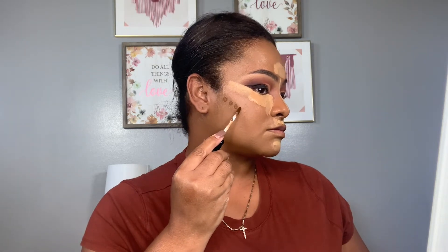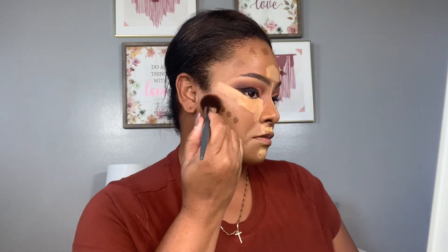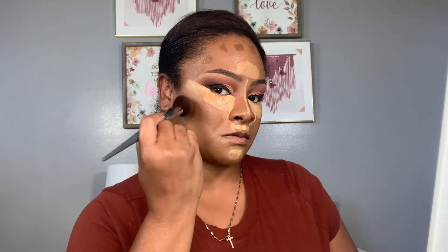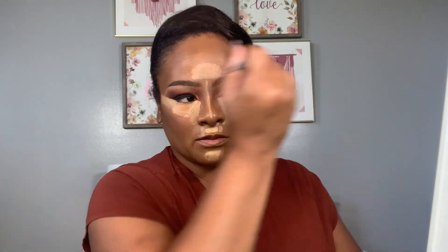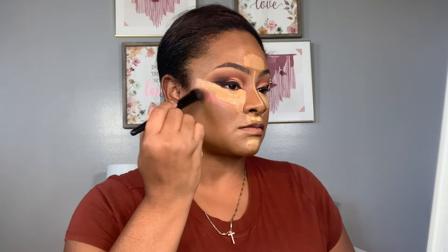Now I'm adding that Warm Sand in between those highlighted shades. Moving to contour, I'm using the Sephora No. 5 Concealer to warm up the skin and define those cheekbones. Then I'm adding a little blush — using the Rare Beauty Happy Blush. I love this liquid blush. I'm just blending it out into that contour.